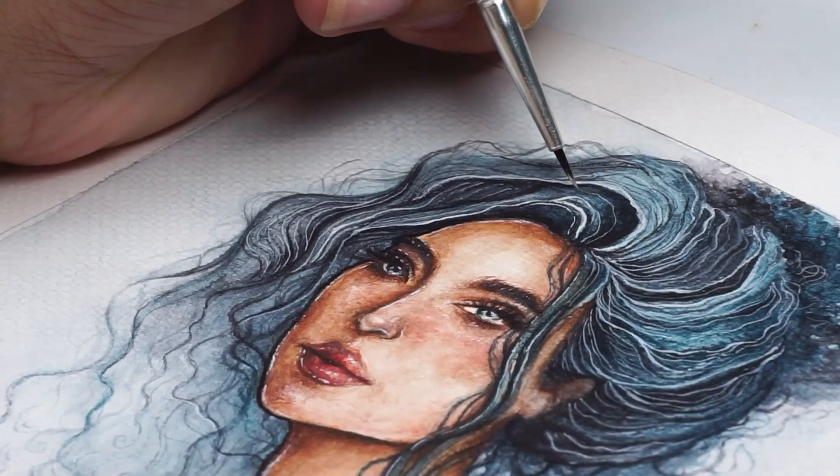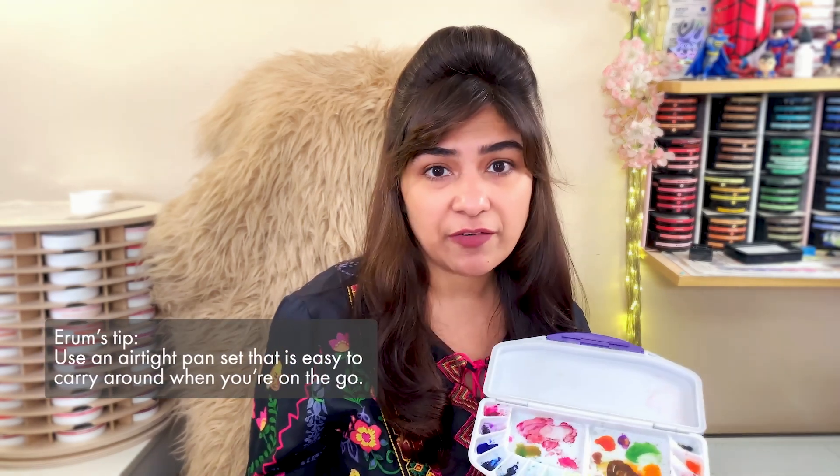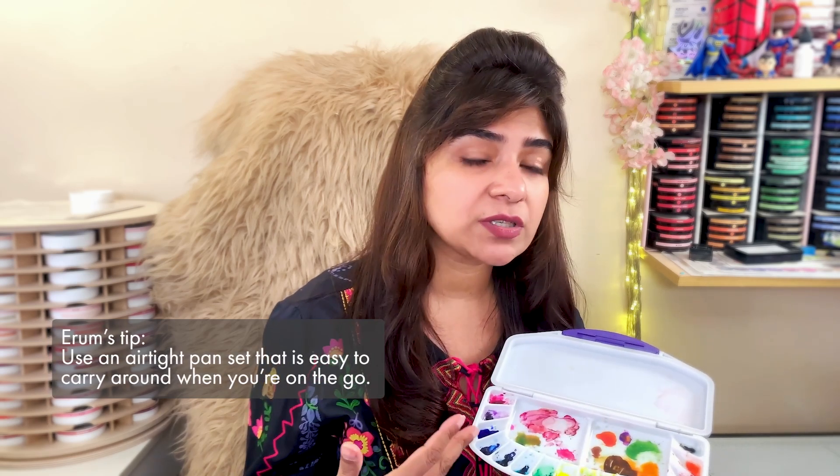Watercolor tubes are best suited for those comfortable with color mixing. However, they can be less convenient to transport unless you squeeze them onto a palette or a dedicated pan set. I personally use an airtight container, which works wonderfully for me. It is easy to carry around, and whenever I want to use the pigments, I simply spray them with water and within a few seconds they are ready to use.